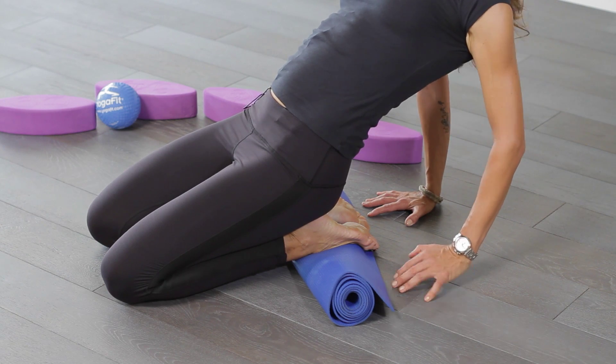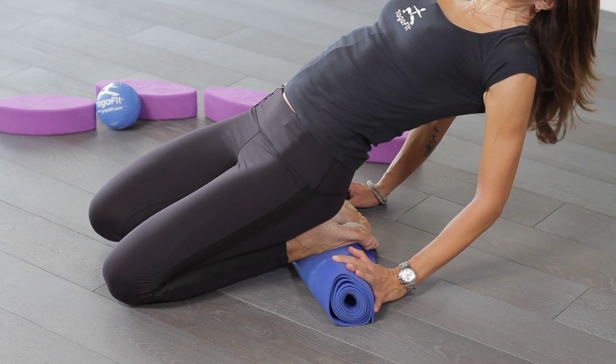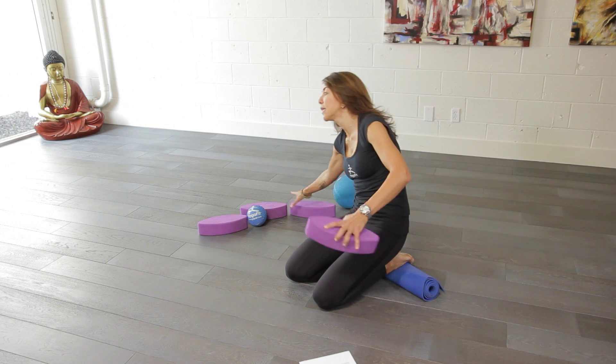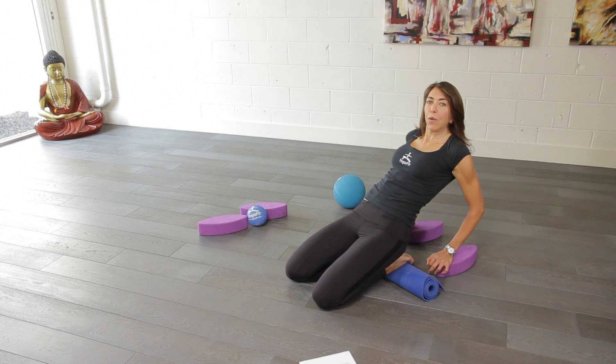When you start to feel comfortable you can even start to bring your forearms down towards the floor. But this is an advanced pose and not appropriate for everyone. You can also take some blocks and take them behind you and use them to place your forearms on.